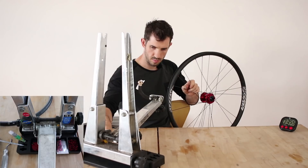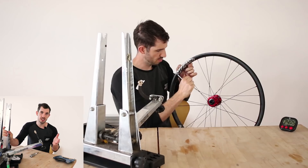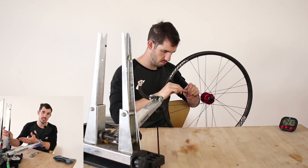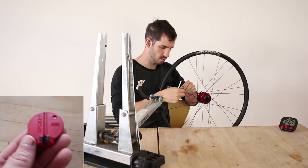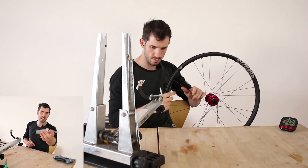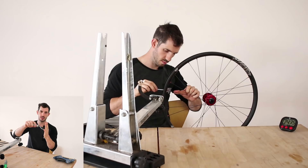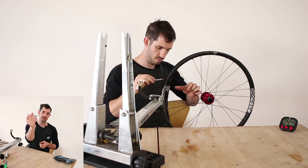For tools I'm using the Park Tool TS2 truing stand — I've had this for years and it works faultlessly. It is expensive and you can get cheaper models, but I can only recommend what I know. I also really like the Spokey spoke keys — they have a little flex so they don't hurt your fingers, and the workshop model has a double-length steel bit so you're less likely to strip your nipples.